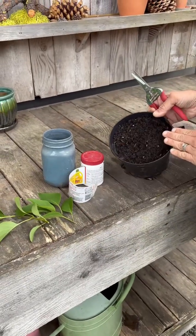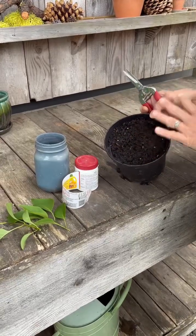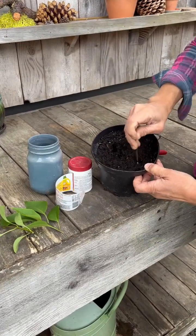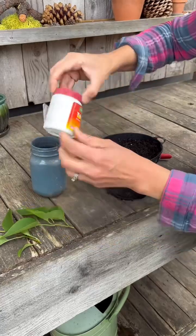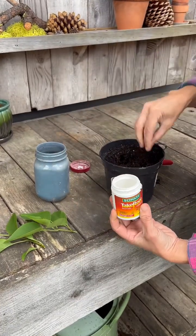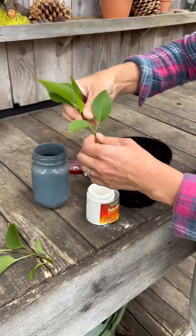I have soil in here — this is just a regular potting soil and it's already wet. We want it to be moist. I'm going to make some holes in it so that once we dip our lilac cutting in our rooting hormone — this one is called Take Root from Schultz — we can put it in here without brushing off the rooting hormone.